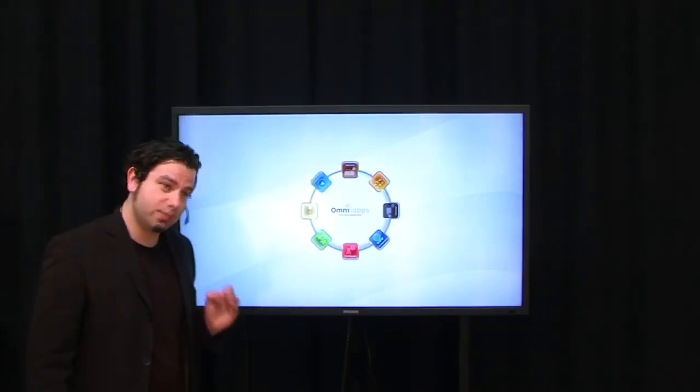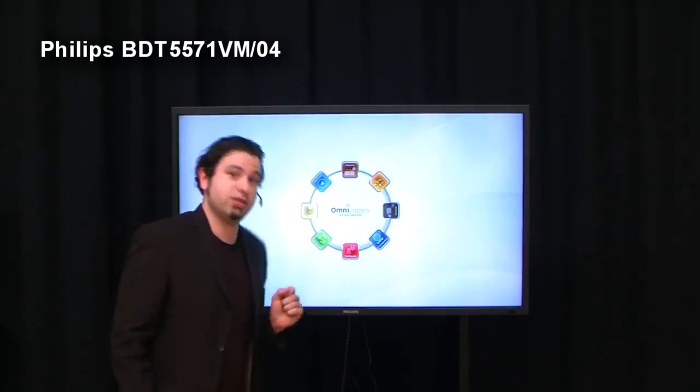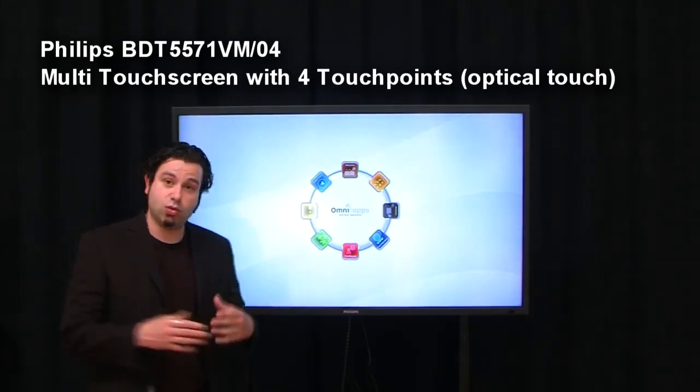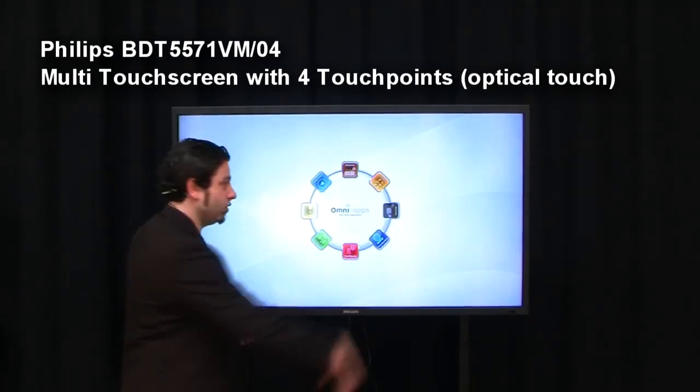As I have mentioned before, the Philips BDT-5571 VM04 is a multi-user touchscreen, which means that it has four simultaneous touchpoints compared to all other touchscreens of this size, which have only two with optical touch.